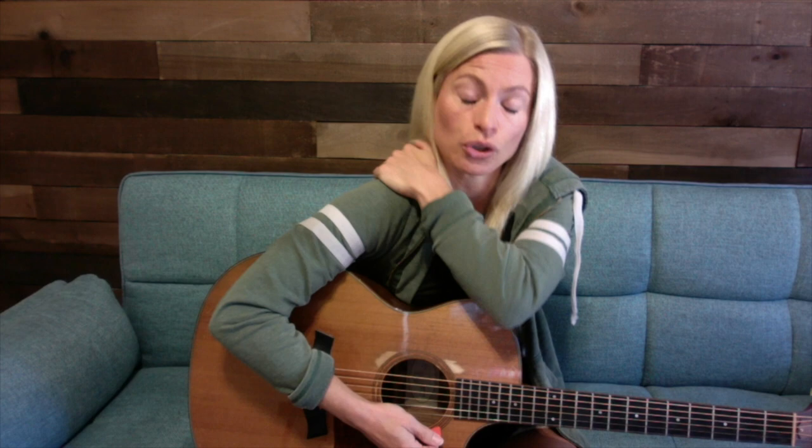The last thing to make sure of is your arm placement. We play over the sound hole, but sometimes we have a tendency to reach our arm way down, especially with shorter arms. If you have shorter arms, it will definitely wear on your shoulder, neck, and trap. Even with longer arms, having your arm stretched forward like that is just going to be uncomfortable over time.